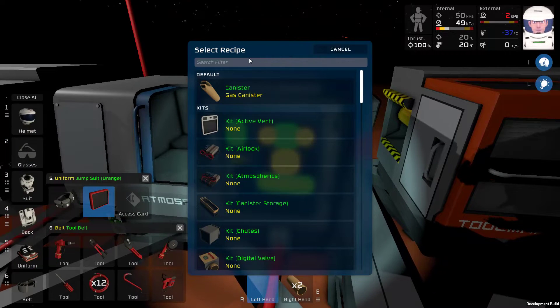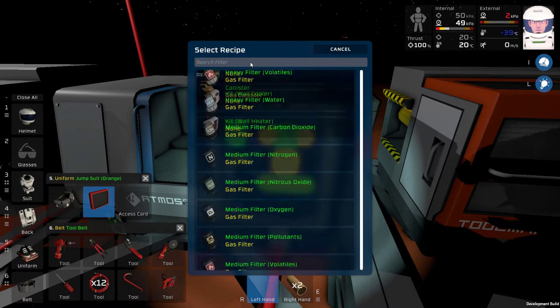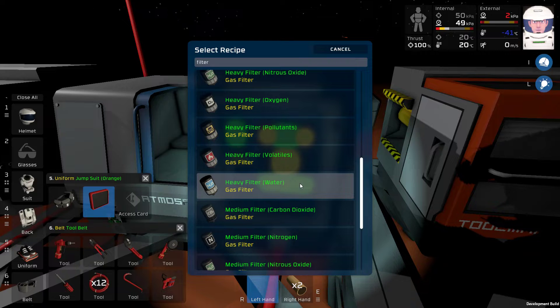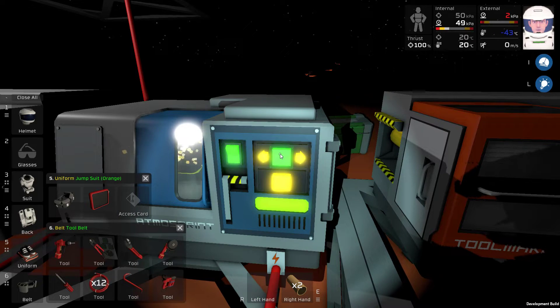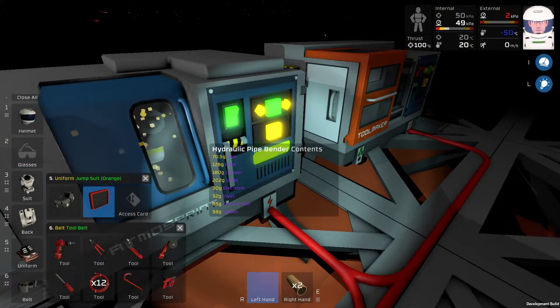I want a heavy filter for carbon dioxide. I'm going to make two of them. I'm also running out of electrum. Electrum, just a quick reminder, is equal parts gold and silver. I don't think I have any silver sitting around, so that's going to have to be something I hunt for soon. Just making sure there's no pipes laying around that I've forgotten about.